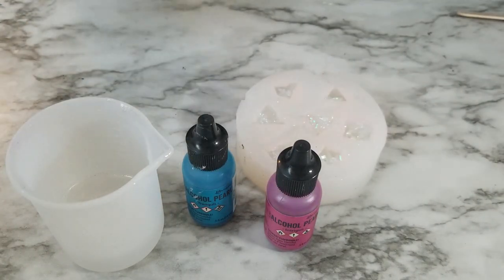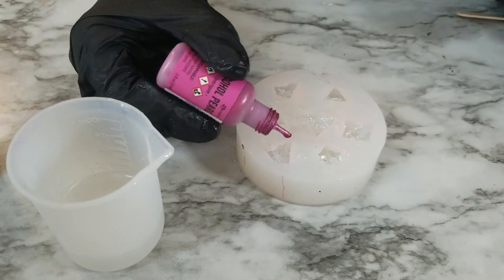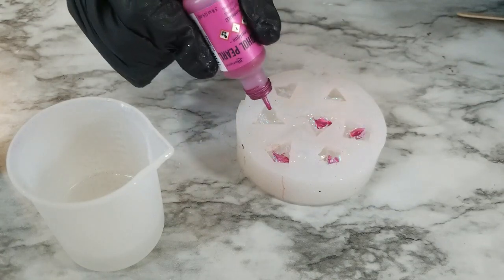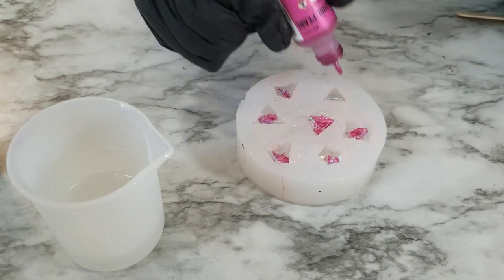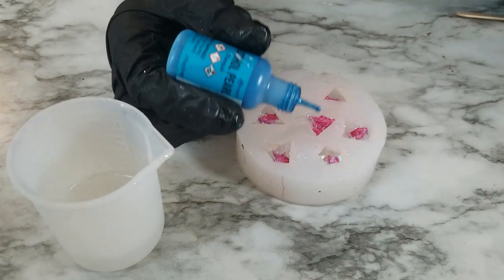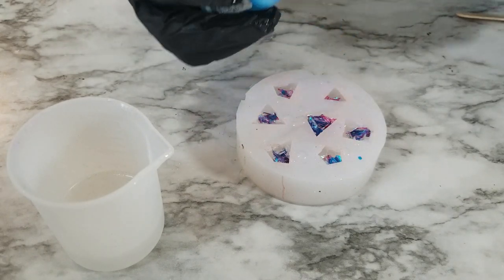You're going to take blue and pink alcohol ink — I'm using blue and pink because I don't have purple. I'm using Ranger's alcohol ink and both of these are pearls. The blue is called Tranquil and the pink is Intrigue. So you're going to add one drop of the pink in, and then go back and add one drop of the blue in each dice.